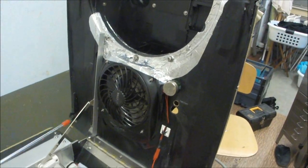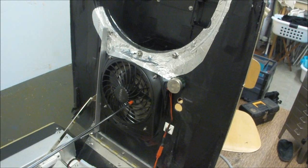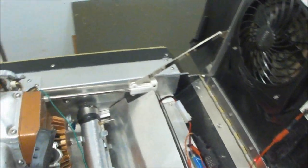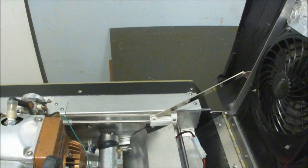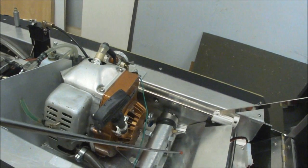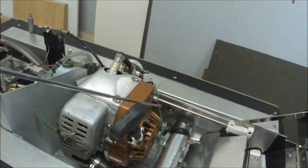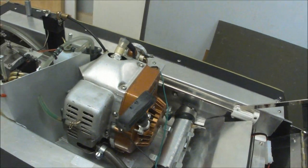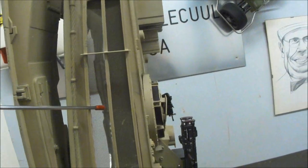Starting up front: a cooling fan to cool down the engine and the auxiliary muffler. When the air is blown past this deflector sheet, past the muffler, to the outside of the hull through the opened-up turret.